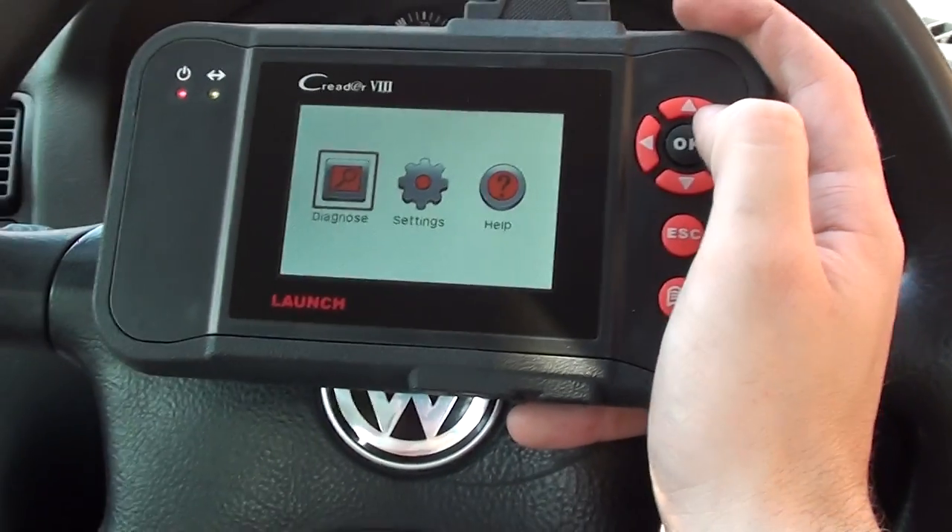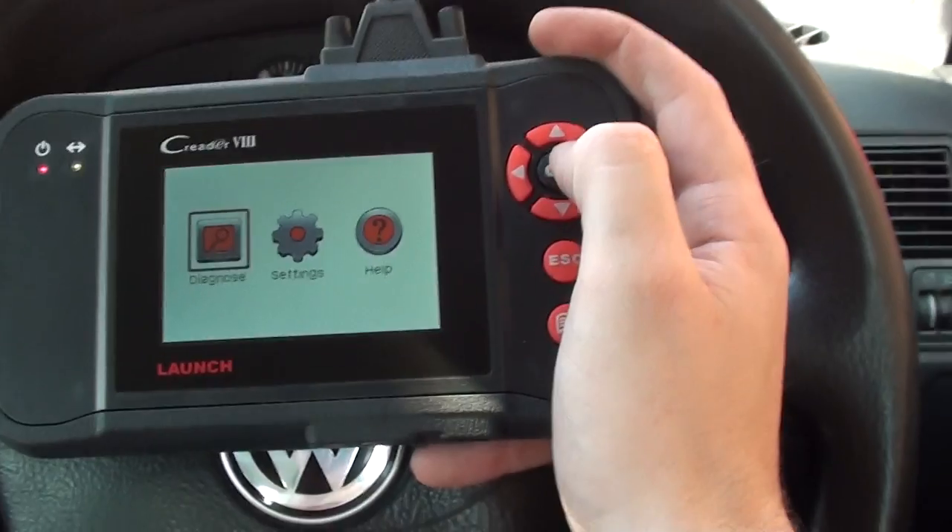Alright guys, this is our VW Golf here. It's a 2001 model and we have a problem with the ABS system.